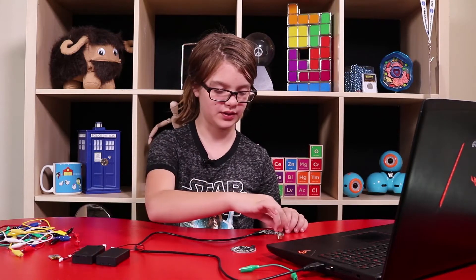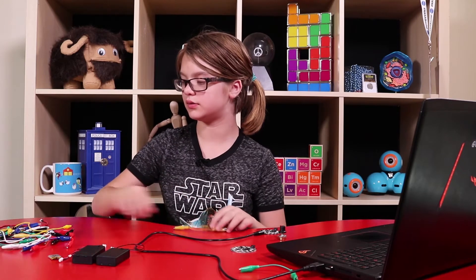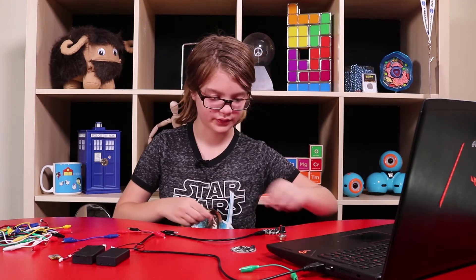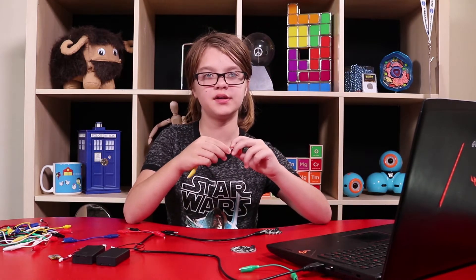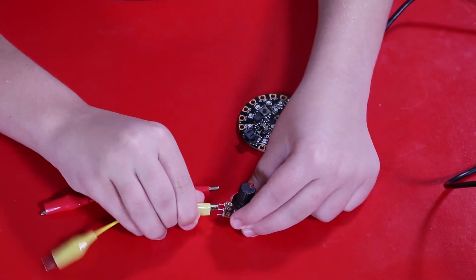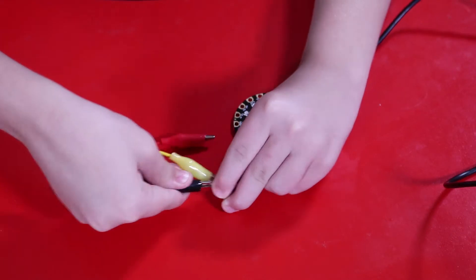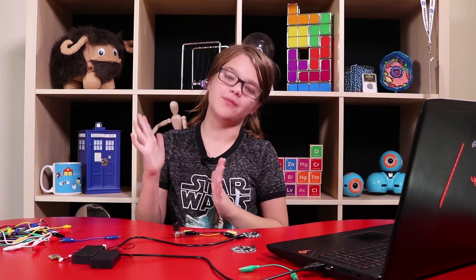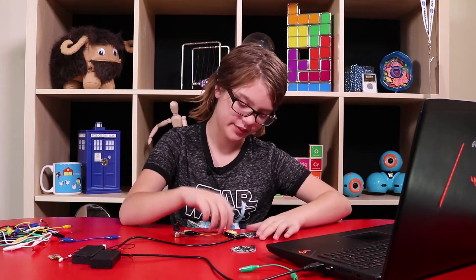Here is my potentiometer and we need a yellow, red, and black cable. We're just going to hook these up to it. The yellow one goes in the middle and the red and black ones go on either side. Traditionally you do black for ground, red for power, and yellow for the signal. So that's what we're going to be doing — I'm going to put black in ground.